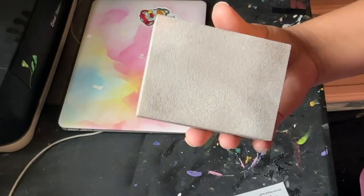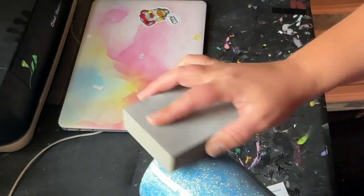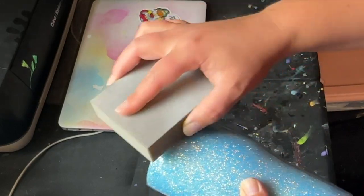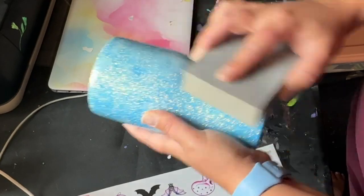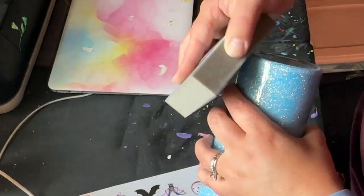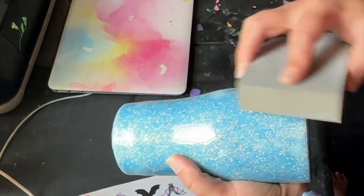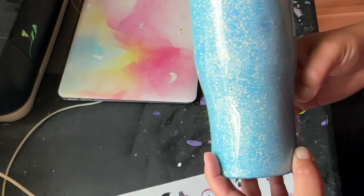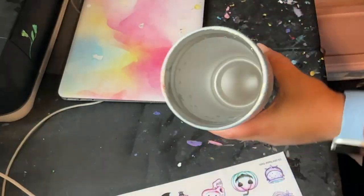I'm going to use this sanding block. I don't know what the grit is but it's pretty small. It's a little bit rough up here. Now the cup is washed and I'm just going to dry it off a little bit more with paper towel.